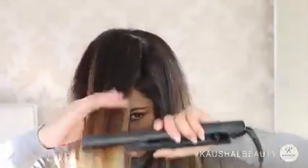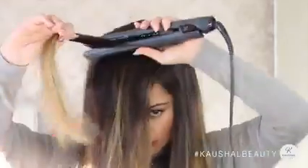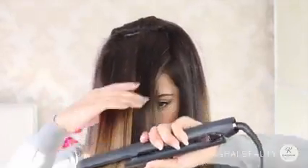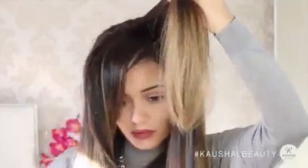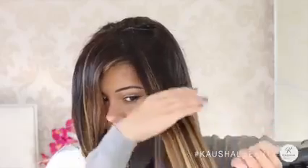I grab a section from the back in a straight line and then simply straighten it all. I take my time with this and go over it a couple of times just so that I know all the hairs are going to be nice and straight. Then I repeat the same steps again — take small sections, make sure they're all straight, and flick them to the back so they don't get messed up with the unstraightened hair.